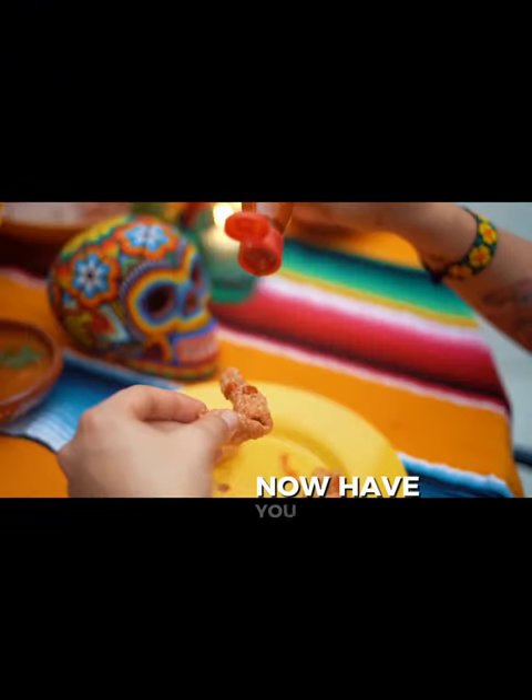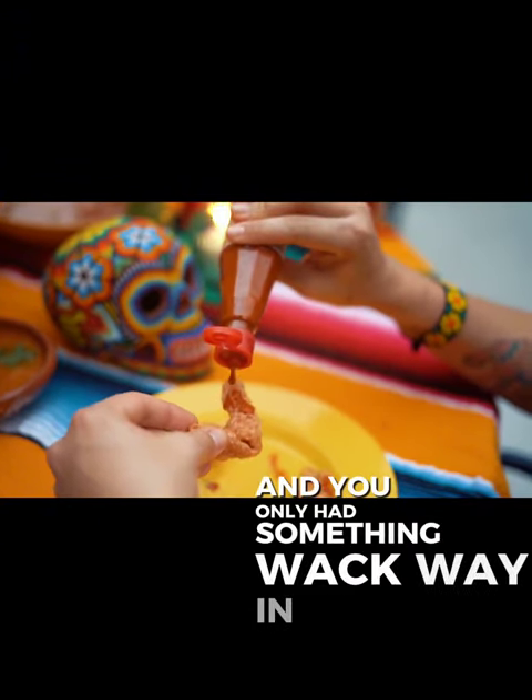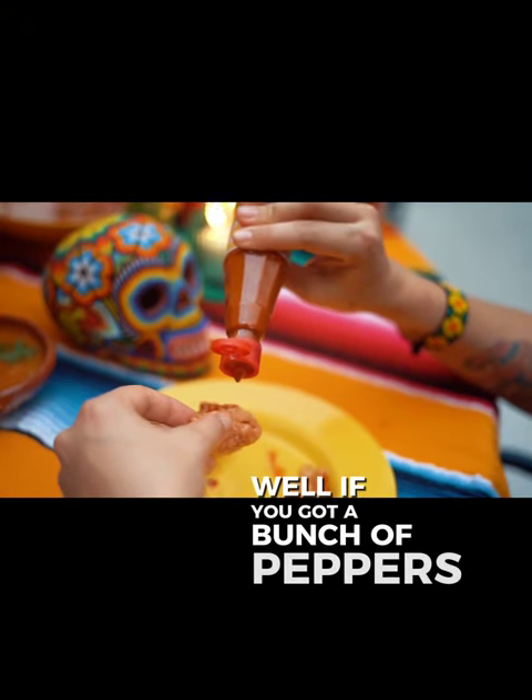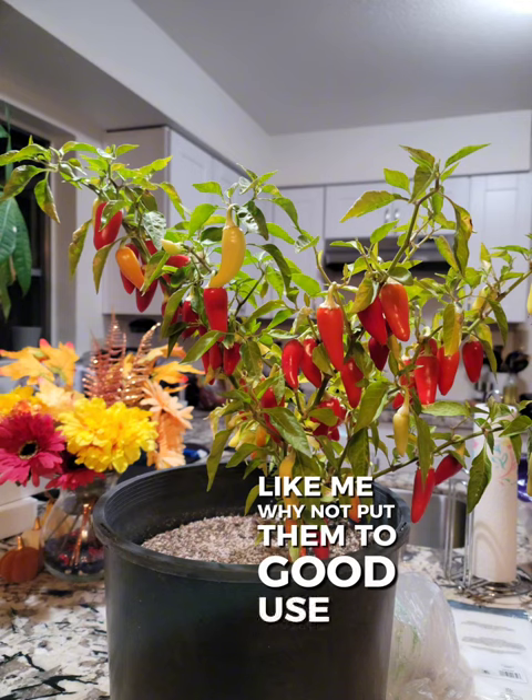Have you ever been in your house and you ran out of sauce and you only had something wack way in the back? Well, if you got a bunch of peppers growing in your yard like me, why not put them to good use? So here we go.